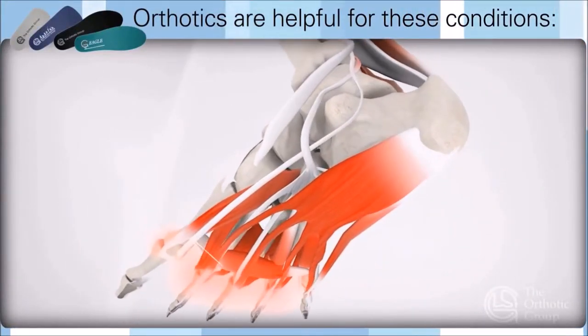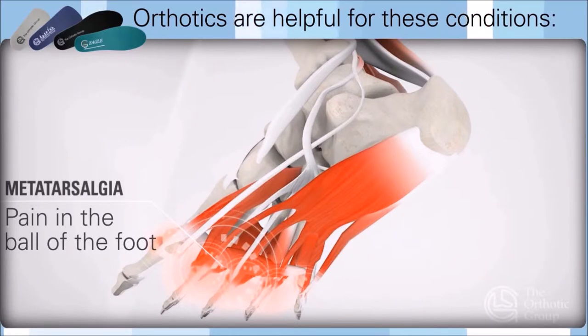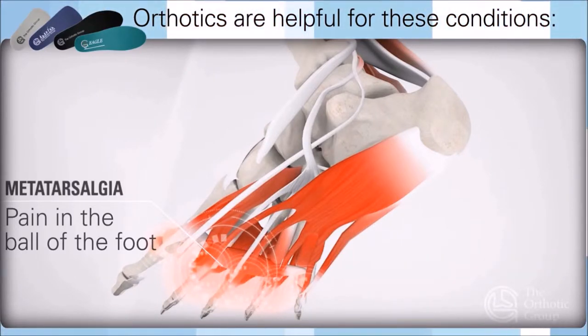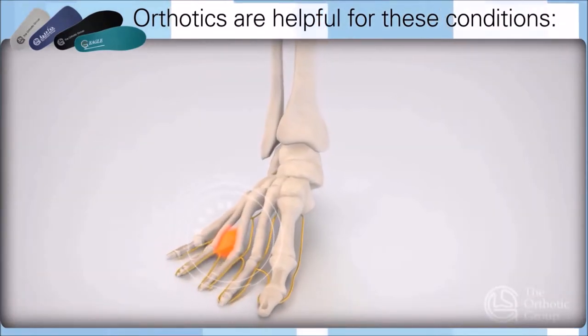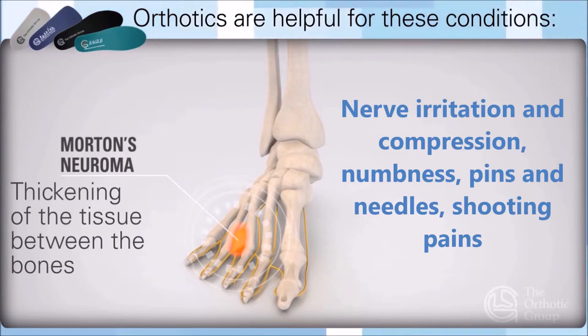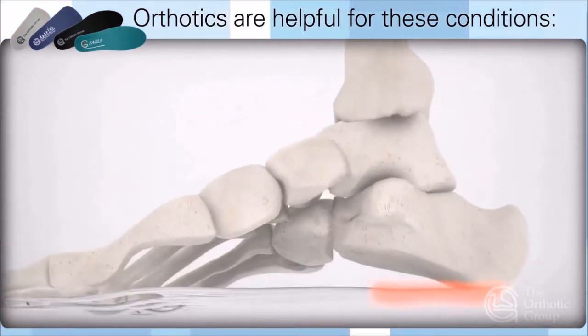Orthotics are helpful for reducing plantar and metatarsal pain, metatarsalgia, pain in the ball of the foot, and corns and calluses. Orthotics can also help to reduce nerve pain like Morton's neuroma, nerve irritation and compression, numbness, pins and needles, and shooting pains.